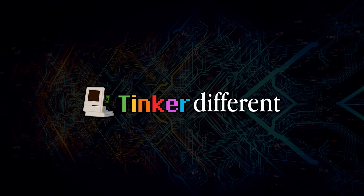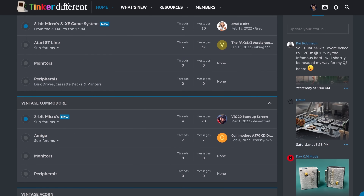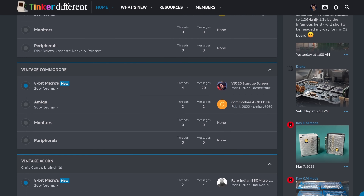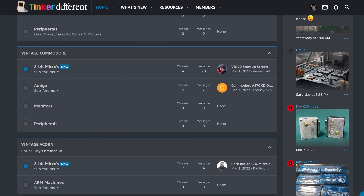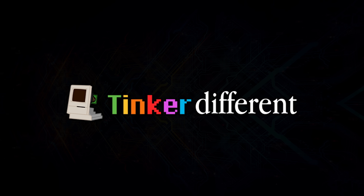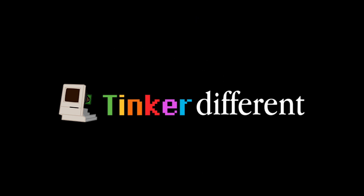This video is sponsored by Tinker Different. Tinker Different is a new web forum for old tech enthusiasts, where you can chat, collaborate, buy and sell without the distractions of social media. With sections for almost anything you can tinker with, you should come and join today at tinkerdifferent.com.